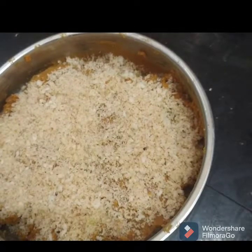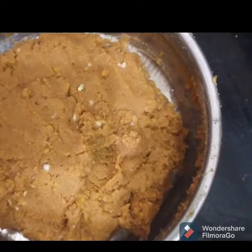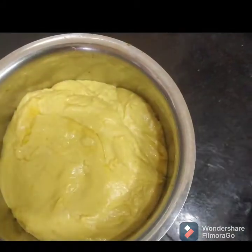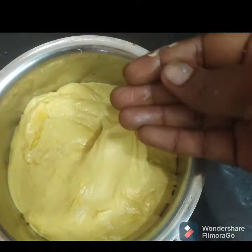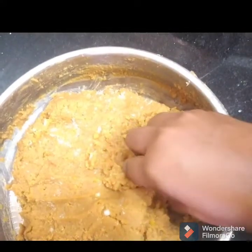Now mix the jar and mix it well. Make it soft. Add the knife to the hand. The stuffing is ready.